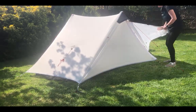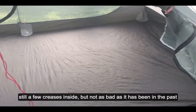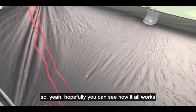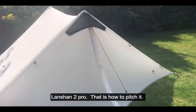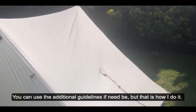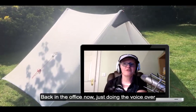Let me show you what it looks like inside now. As you can see, it's not a perfect pitch — there are still a few creases in there — but not as bad as it has been for me in the past. So that's the Lan Shan 2, not the Lan Shan 2 Pro, just the Lan Shan 2. That's how to pitch it; you can use the additional guidelines if need be.